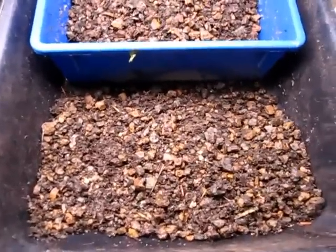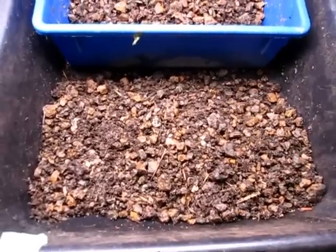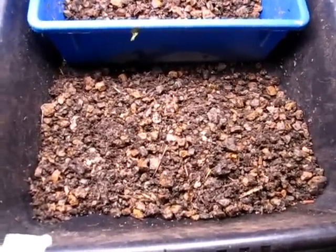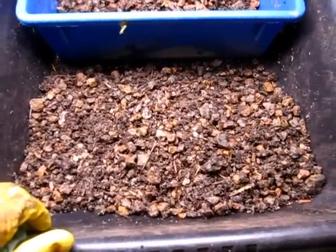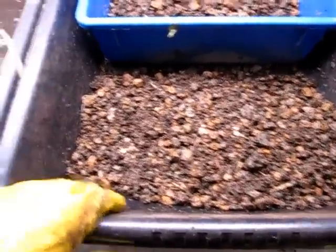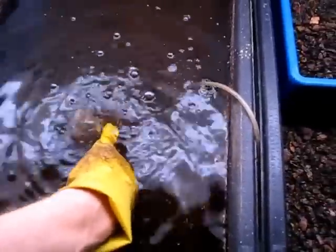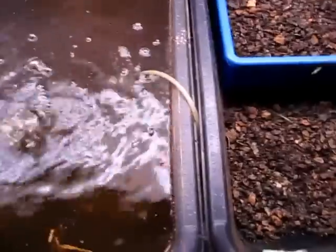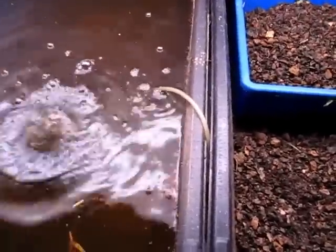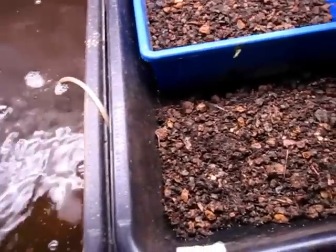Hi everybody, this is Bentley the Compost Guy Christie here. I'm standing in front of a tray that contains some gravel that used to be in my Vermiponics system. Some of you may have watched my video featuring that system. This is the reservoir and you can see the pump is getting a little clogged up. I decided to take down my system and focus on a larger outdoor system I'm going to be putting together over the next couple months.